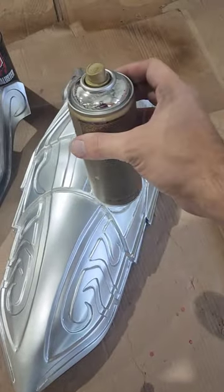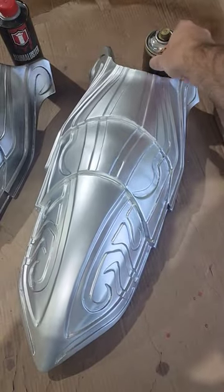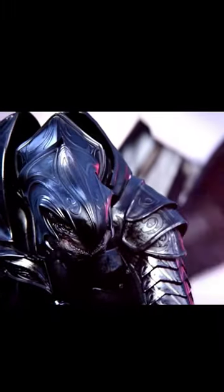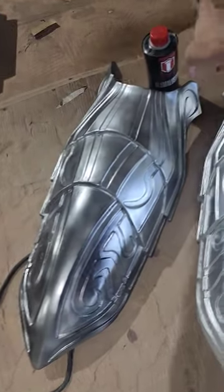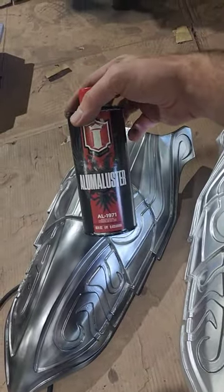On the right here we have a silver chrome from Montana. It gives a very bright silver and it's very easy to apply, but it's not really very accurate to the silver of the armor in Halo 2. On the left here we have a rough application of Alumiluster. We didn't prepare the surface all that well because we just wanted to test how it looked, but I'm a lot happier with how it looks on this thigh.